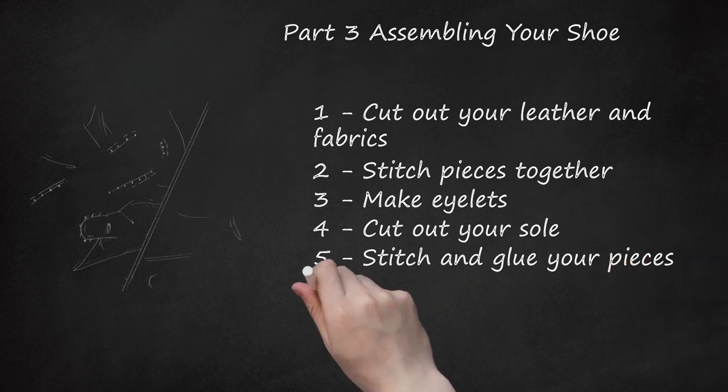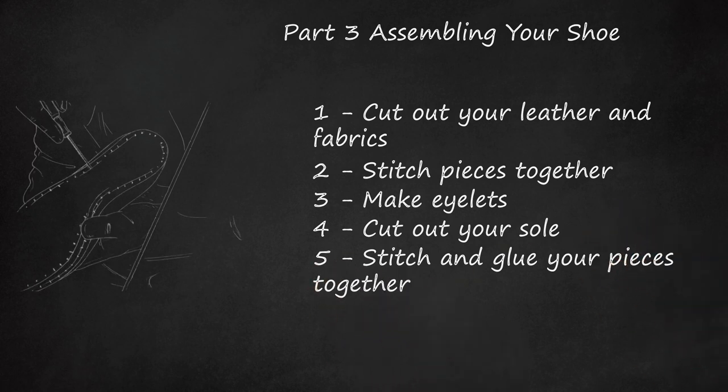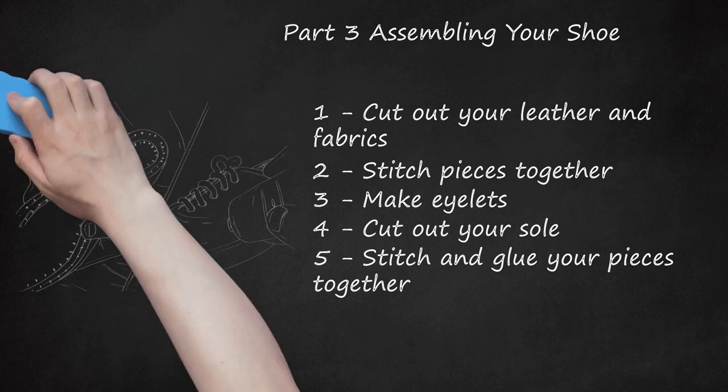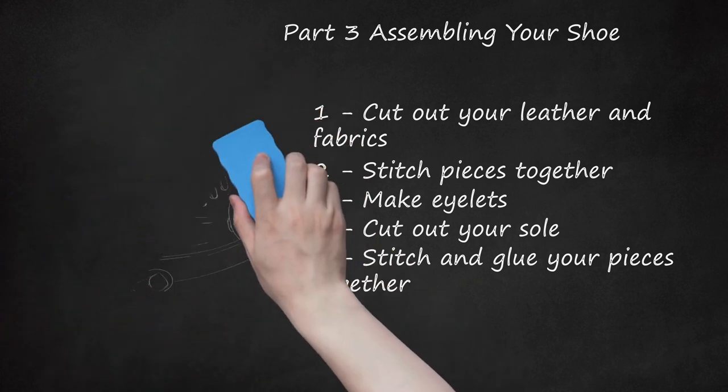Step 5: Stitch and glue your pieces together. Stitching the fabric to your sole alone won't be enough — pick up a shoe-specific adhesive to glue your fabric to the sole. Apply the glue slowly and evenly to maximize the waterproof seal and keep it sturdy. If your blueprint suggests additional stitches, do those as well. Make use of the last inside the shoe as you're putting it together — it's a great point of reference for tricky stitches. If you're skilled with stitches, you can experiment with different stitching patterns, so long as they're fundamentally sturdy enough.